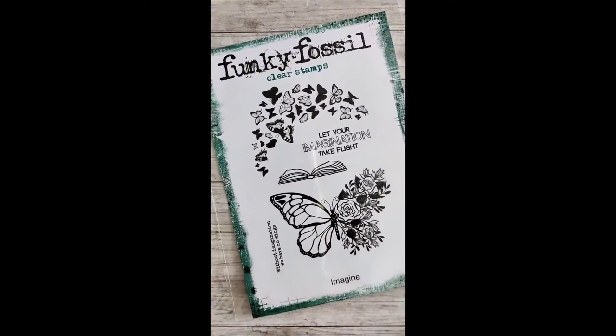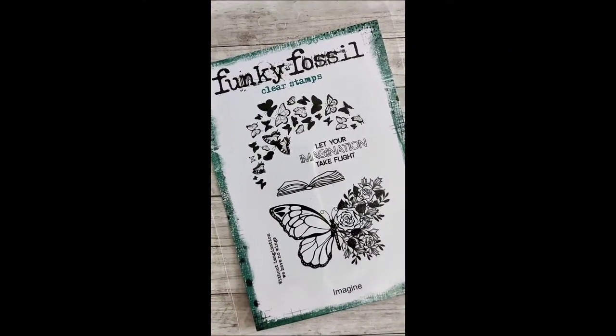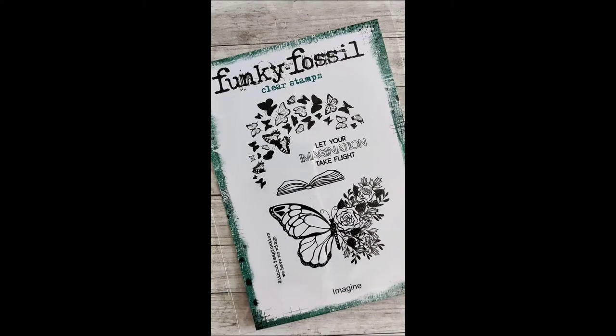Hello, welcome to my channel. Today I'm going to show you what I've done with the MDF Butterfly that's part of the special release on the How to Craft Network from Funky Fossil Designs.